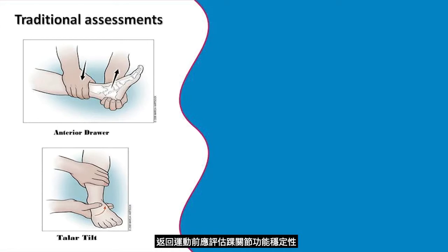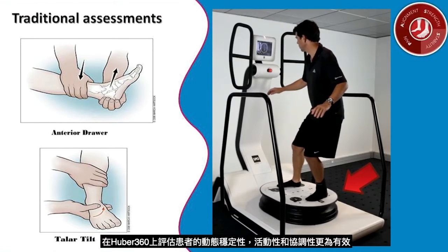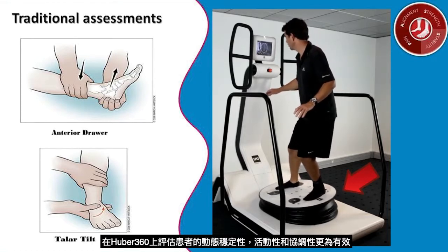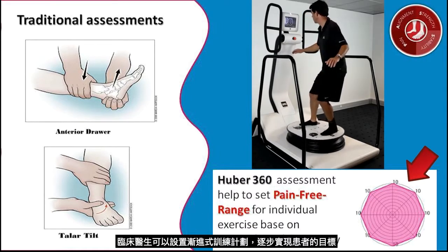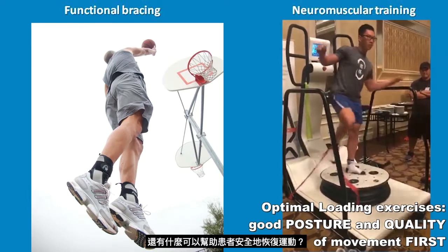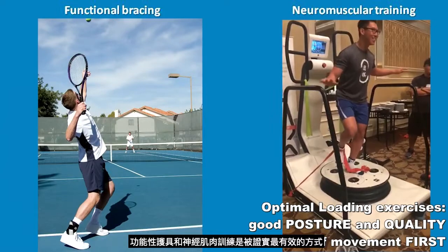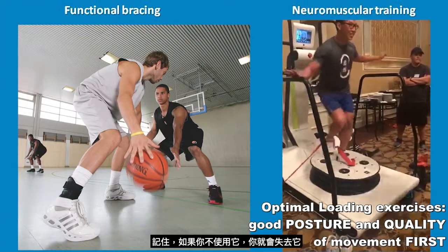Ankle functional stability should be assessed before returning to sport. It is more effective to assess a patient's stability, mobility, and coordination on a dynamic surface, like on the Huber 360. Based on the individual patient's goals and capacity, clinicians can set up progressive exercise programs step by step. Functional bracing and neuromuscular training are proven to be most effective. Remember: if you don't use it, you lose it — that's why we need a continuum of care.